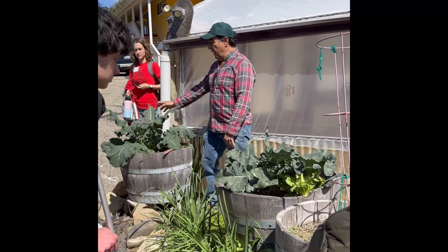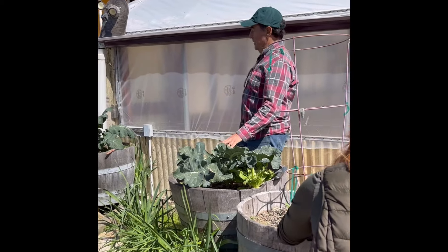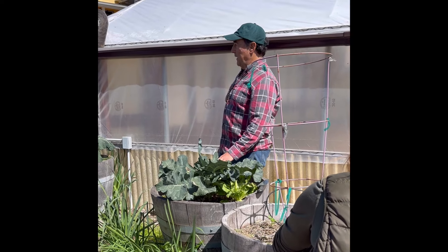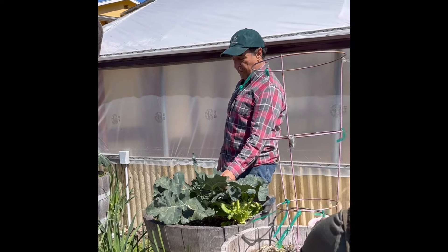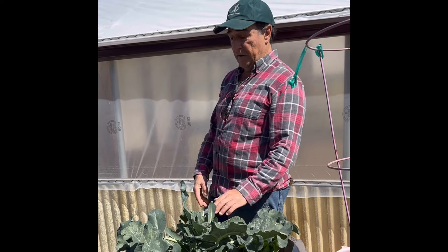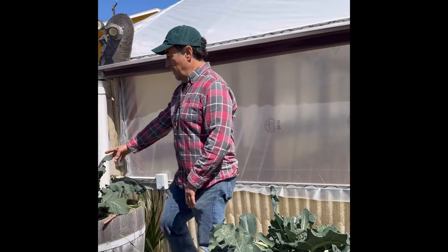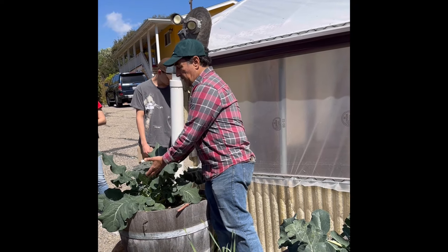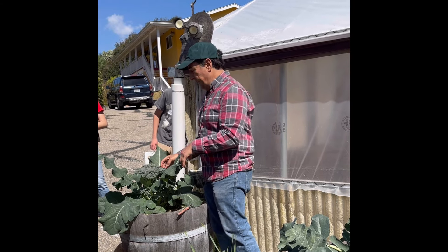This is a broccoli head like you might buy in the store or at a farmers market. Over here was the same thing about three weeks ago — you harvested it. And why are these coming back? Because it has side shoots. So these side shoots are extra. And look how big this plant is — it's huge. What you get in the store is maybe this, or probably little florets in a plastic bag, but that's not really how it grows.